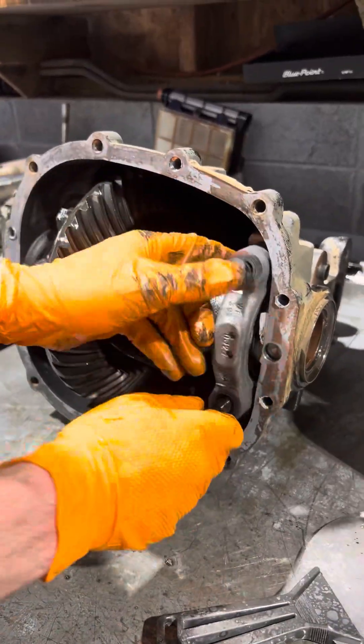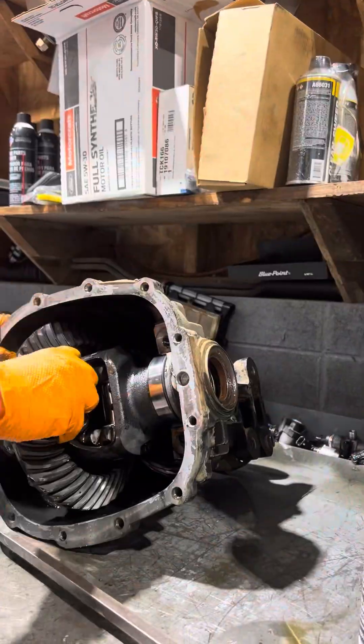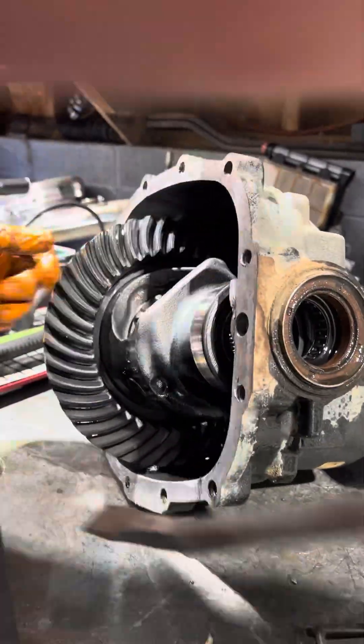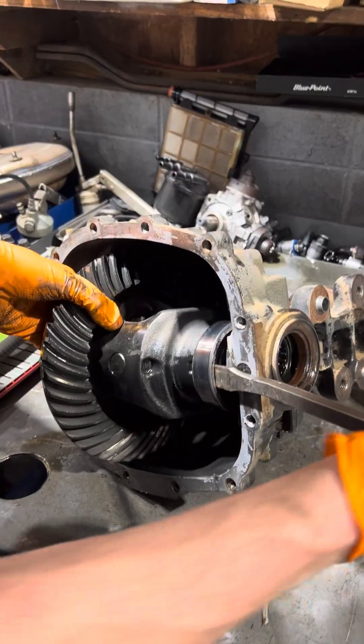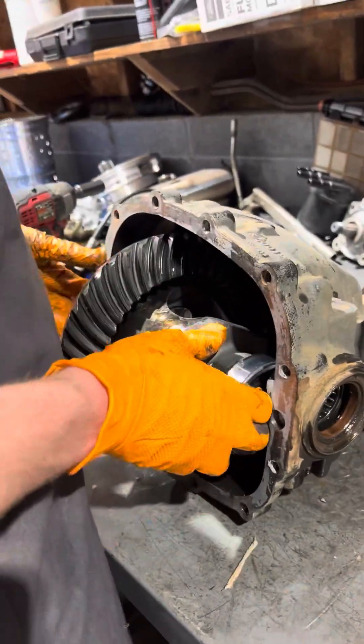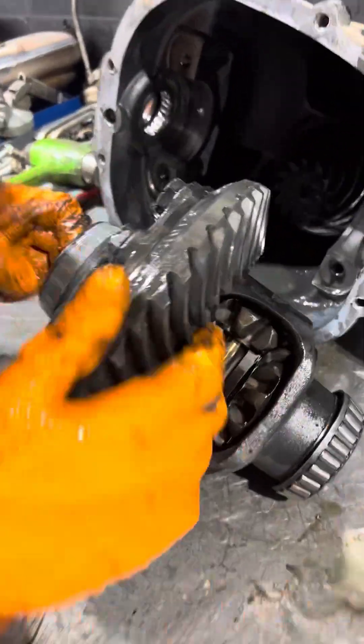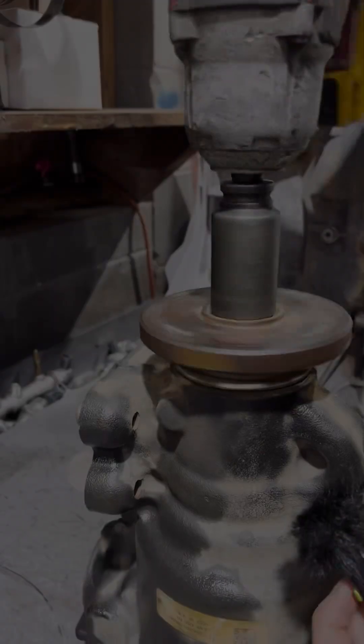So we're going to be sliding this carrier out. You can see this is what holds our ring gear. We slide this thing out and we will be able to access that pinion. You see me checking the bearings here on the ring gear — both those look brand new. This is the part where you can hear what we were actually hearing going down the road. The pinion bearing in this thing is cooked, son — like Gordon Ramsay cooked.